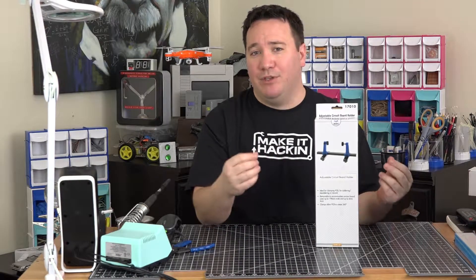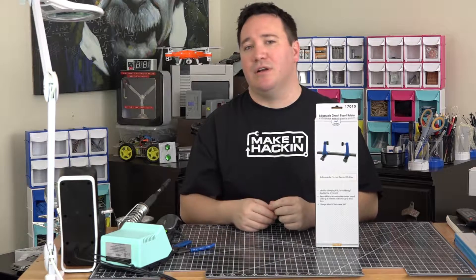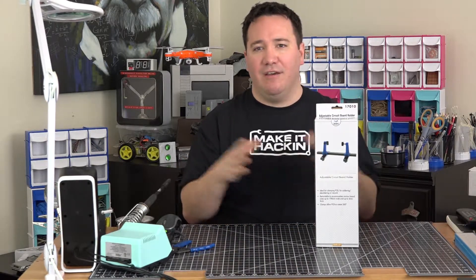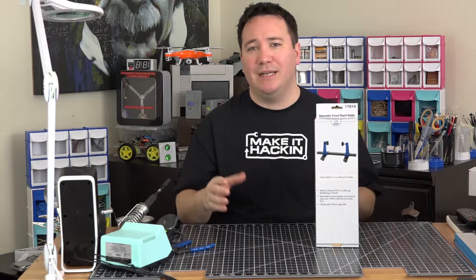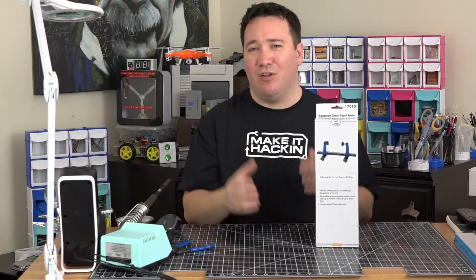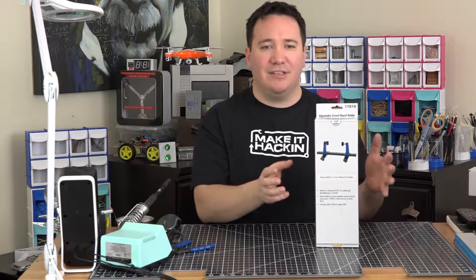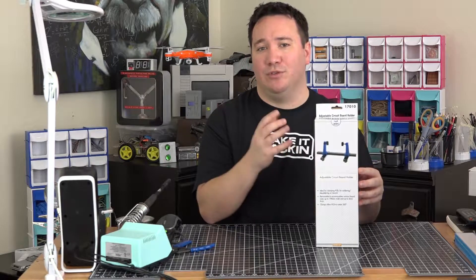These are ideal for clamping printed circuit boards, PCBs, doing soldering and desoldering work. It's retractable. It can fit circuit boards up to 198 millimeters wide and up to 4 millimeters thick, and allows you to rotate the PCB 360 degrees — although I think you're going to be doing that manually with your hands. It says it's got a rigid metal structure and rubber feet on the bottom to ensure stability.